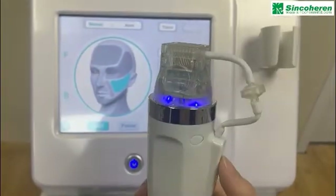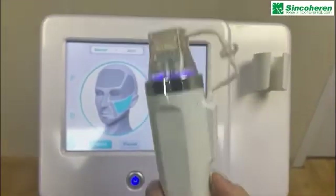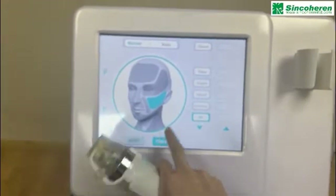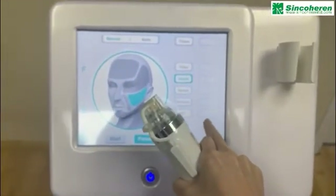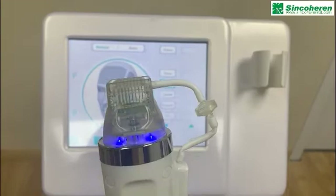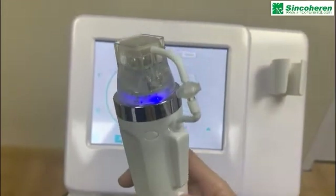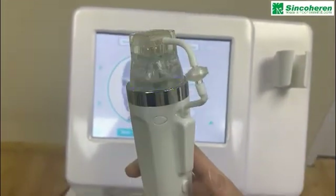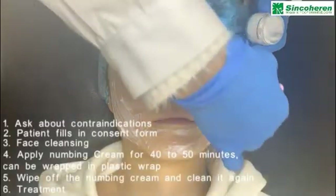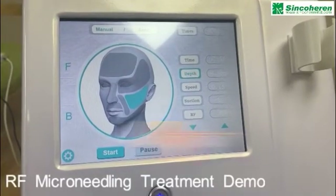The blue LED is for reducing acne and inflammation. Let's adjust to the deepest setting so you can see it clearly. Apply the numbing cream for 40 to 50 minutes before the RF micro-needling treatment for the face.